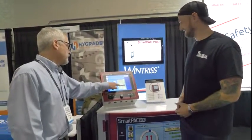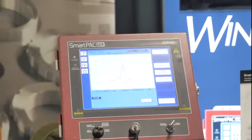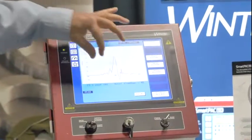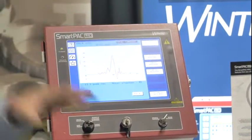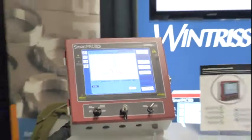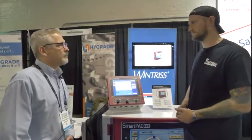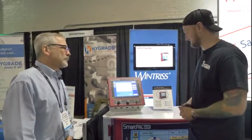They monitor the force the press is making throughout the entire cycle. Looking at a part's force profile, each little bump means something in the die. You can set set-point limits based on various areas of the die, which allows you to closely monitor for quality issues and everything else. It's really interesting stuff.